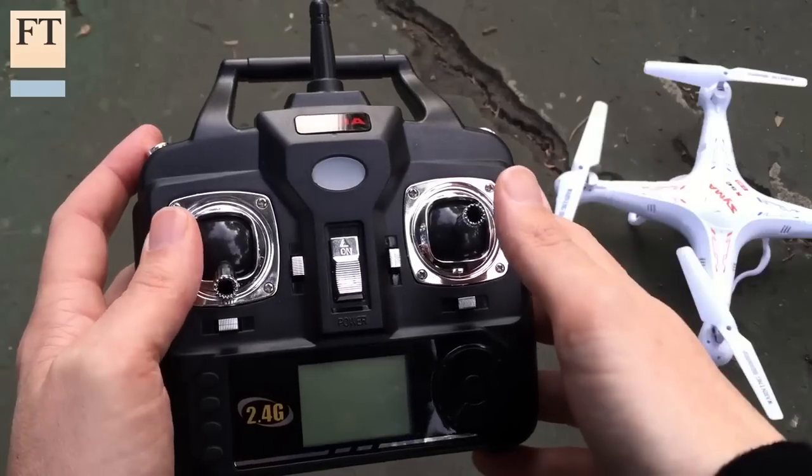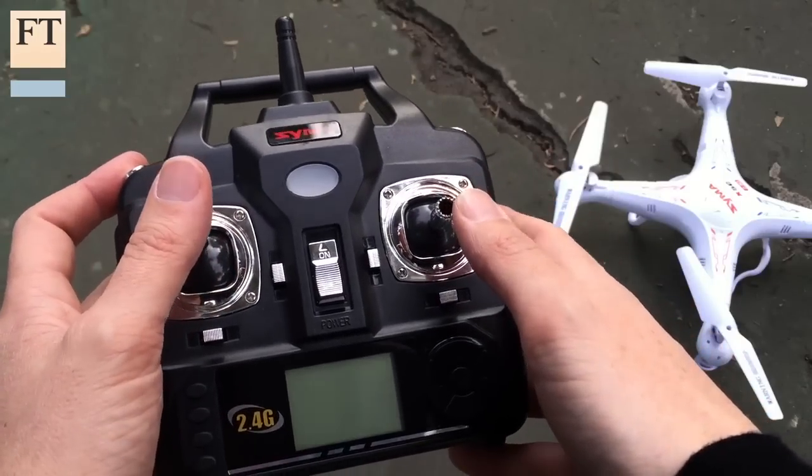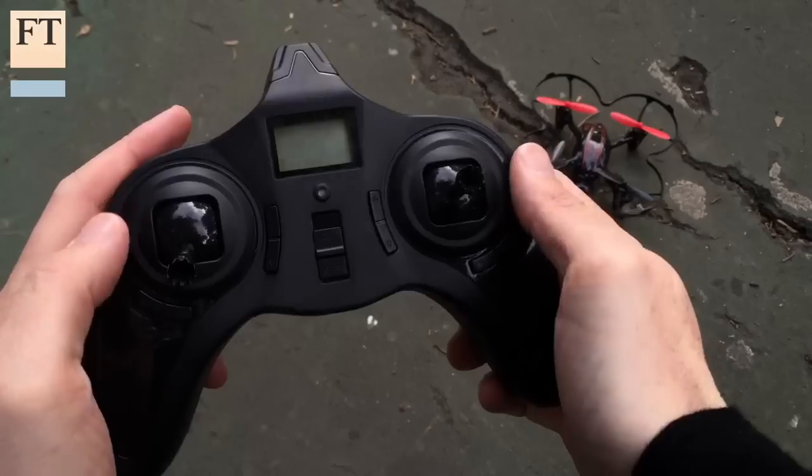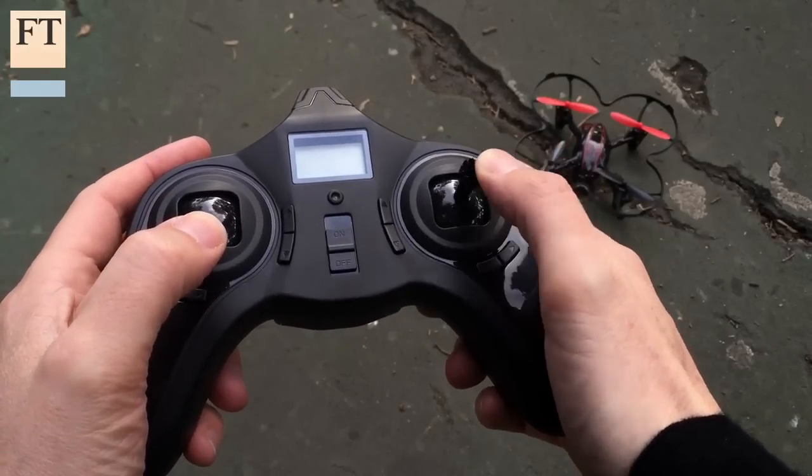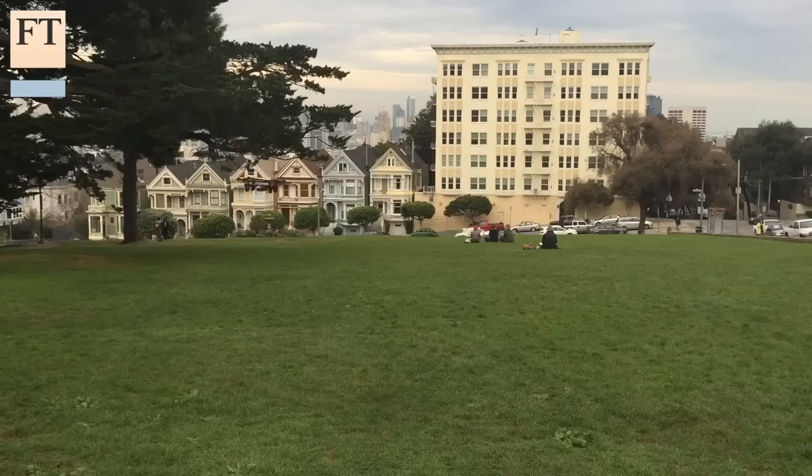Both come with similar remote controllers, with one stick for controlling elevation and another for steering. When airborne, the two feel pretty different, and after a few attempts I still found the Hubsan extremely difficult to keep stable.